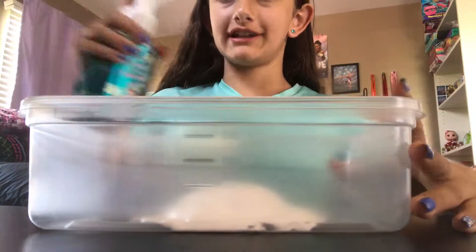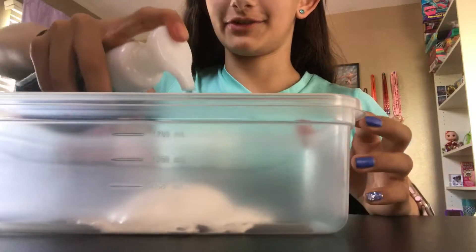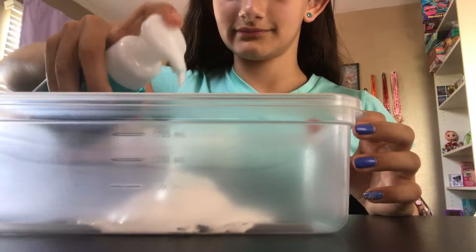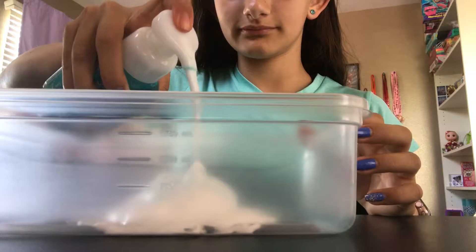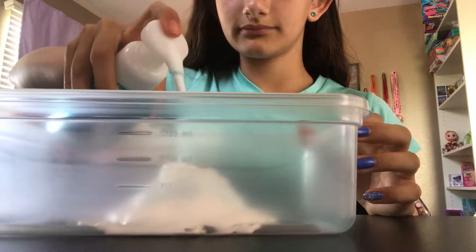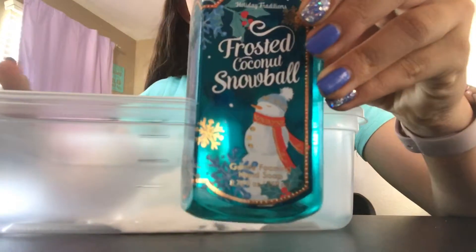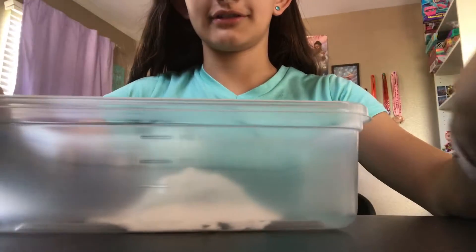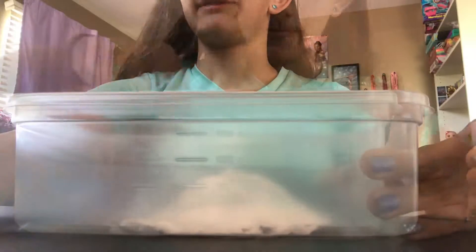Before everything becomes slime, you can add some foam soap to make it foamier. This one is my favorite — it's Christmas edition, frosted coconut snowball. So continue mixing from now on.